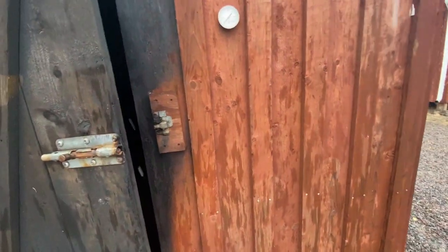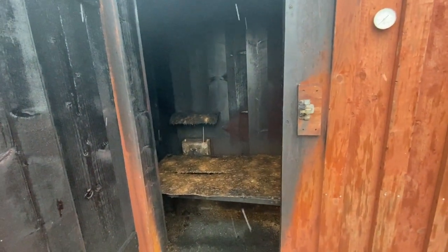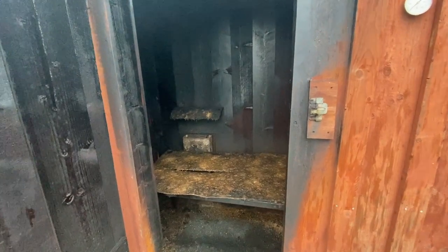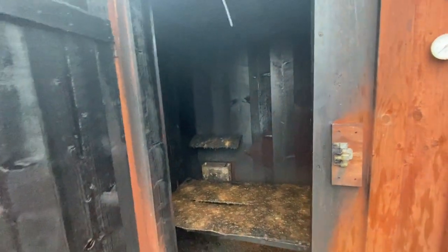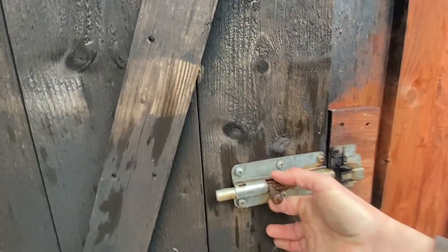Now that we have some farmer homesteaders coming this year, this old smoker is going to have to get back in use. We've got sausages to make, and come my birthday it's mackerel season - I can see a whole filling of smoked mackerels, hams and bacon. I left the bacon over the winter so we can do that together. It's going to be great to get this smoker going, and we'll probably do some smoked chicken too.